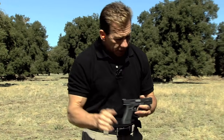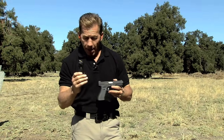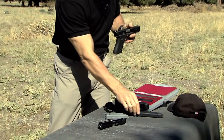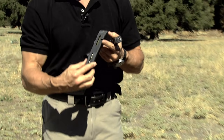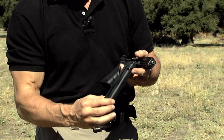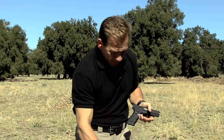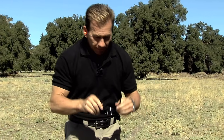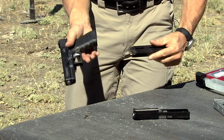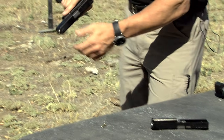What's really cool about this — the kit comes with one 10-round magazine. But if you're adventurous and you don't live in the state of California, you can get the 25-round Glock .22 caliber conversion kit magazine. Now that is a lot of fun. I've got my ears and eyes on because we're going to be shooting on some steel right here.